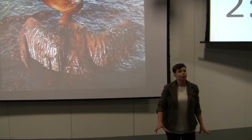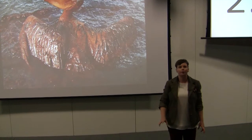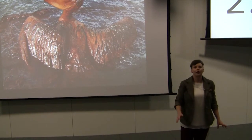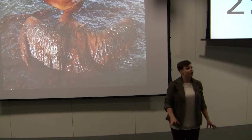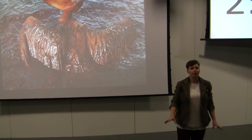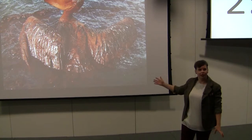In 2010, the world witnessed the greatest oil disaster in the history of the petroleum industry. 4.9 million barrels of oil were leaked into the sea. This is enough to fill over 300 Olympic swimming pools, and the environmental consequences were devastating.